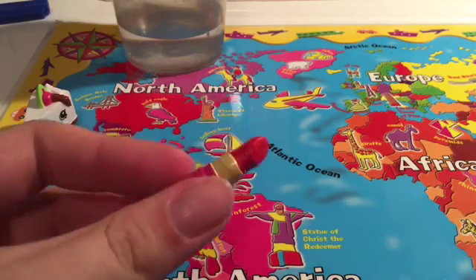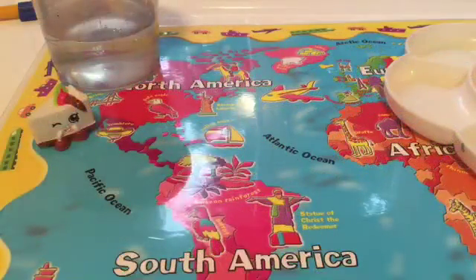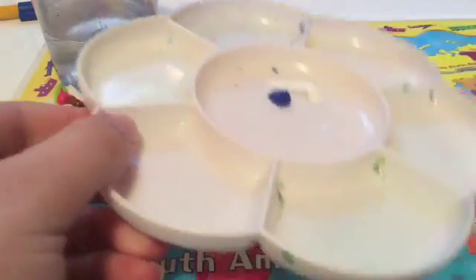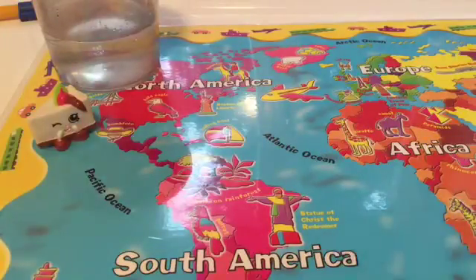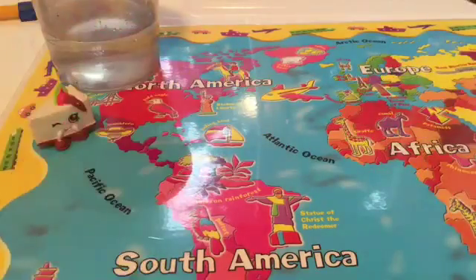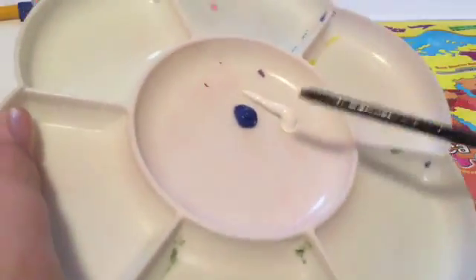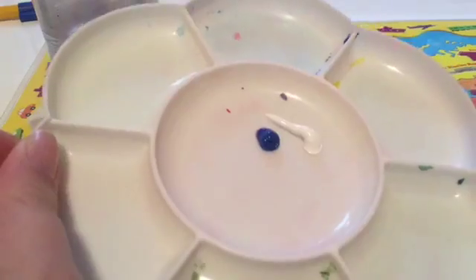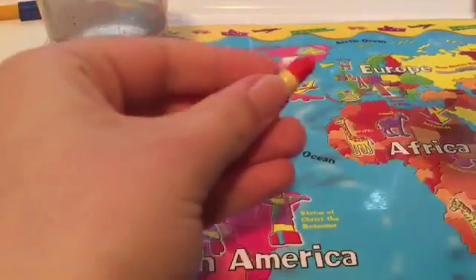Okay, I'm ready to continue painting now. I'm gonna make this goddess bit light blue. I've only got dark blue, so I took some dark blue and some white and I'm gonna mix them together to make light blue, and then I'm gonna start painting.